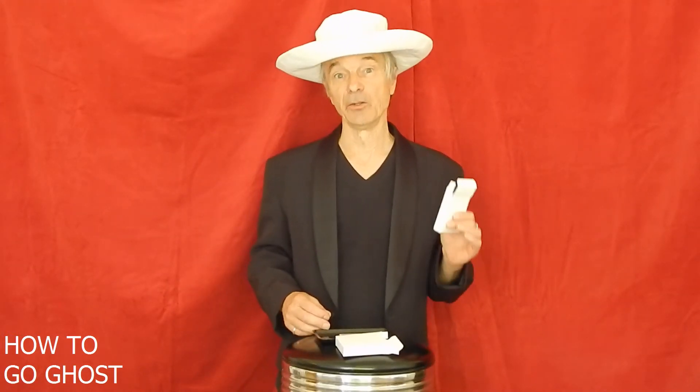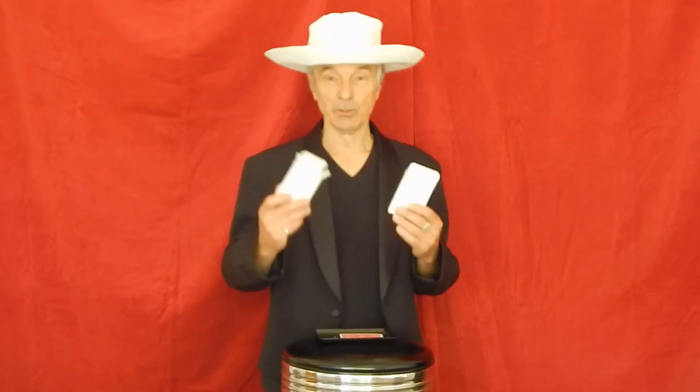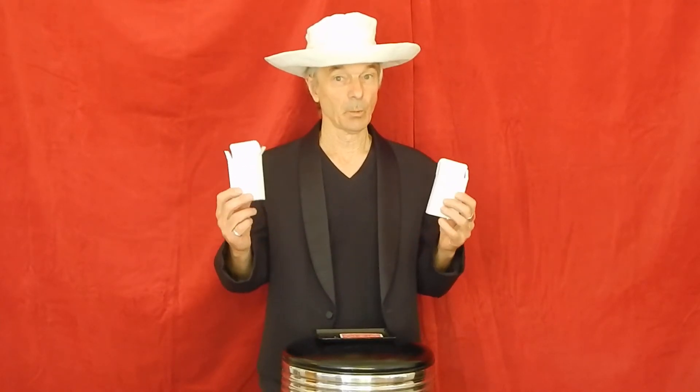Welcome to the how-to demonstration of 1-800-GO-Ghost. You've received a box with two white standard size card boxes.